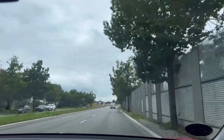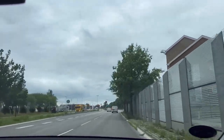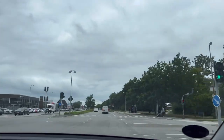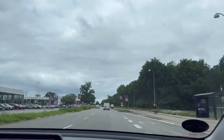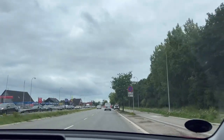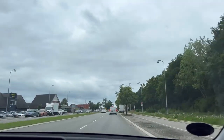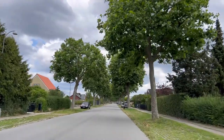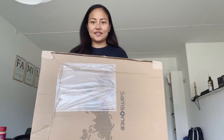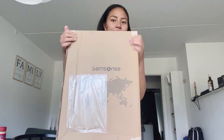Hi guys, welcome to my channel! For today's video we will pick up my package and unbox it. This is a bag from Samsonite that I'm going to use for traveling. So sit back, relax and enjoy. Here's the package now — it's from Samsonite and I'm going to unbox it.